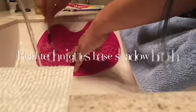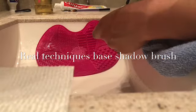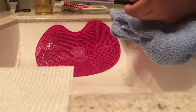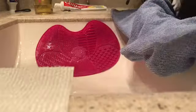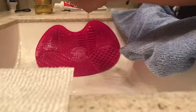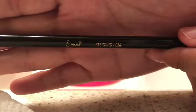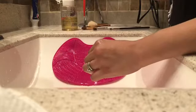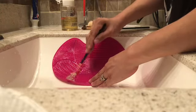Next I'm going to be talking about the Real Techniques base shadow brush. I really like this brand — they're affordable and they're at Target, Ulta, and I think also at Walmart. I really love the Miracle Complexion Sponge; it's the orange one and I use that to just apply my setting powder. Next is the Sigma E36 blending brush — this is one of my favorite brushes. I use it pretty much every day to blend darker shadows in my crease.